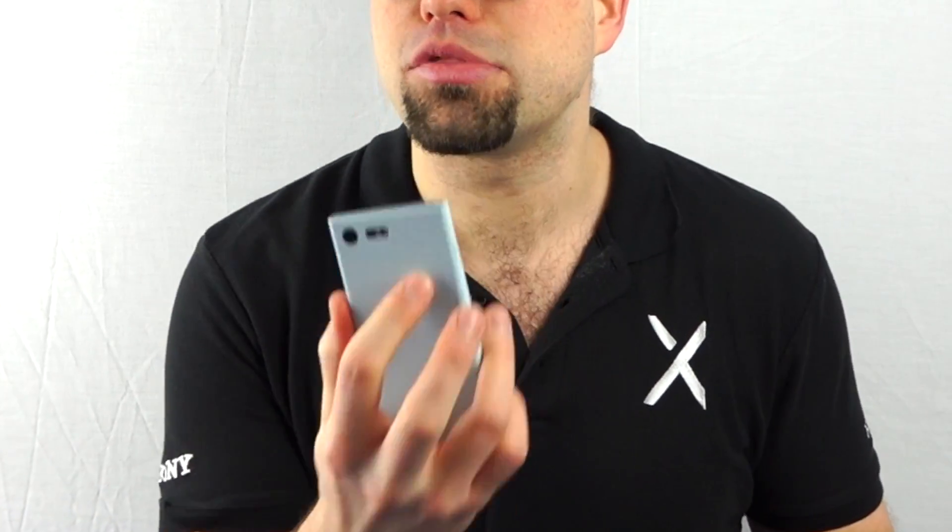You won't be blindly fumbling around the back or climbing around your phone, potentially dropping it. It's just always in the right place. Now, if you don't get around to setting up this feature when you first set up your handset, that's alright.